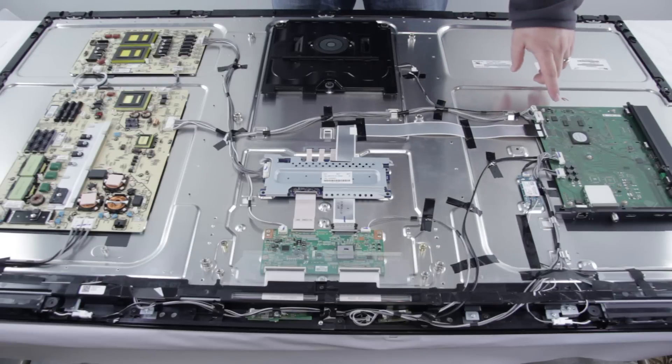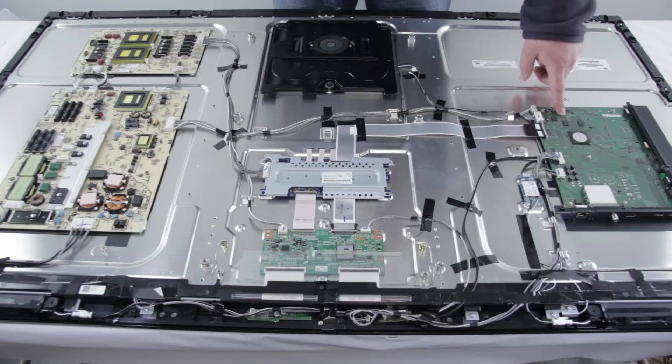Over here we have the main board. The main board controls your TV's inputs and outputs. This main board is connected to the backlight inverter slash LED driver via this ribbon cable.